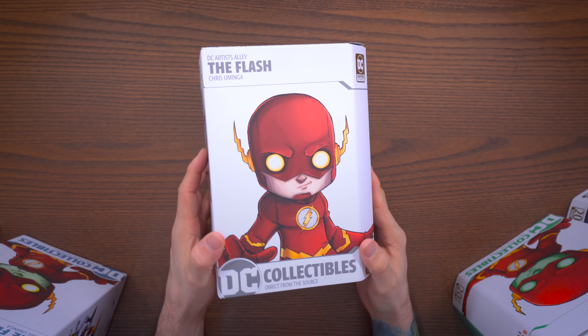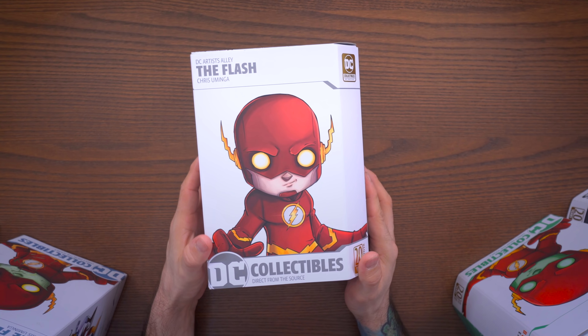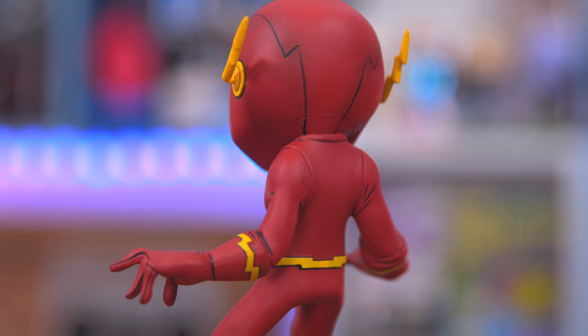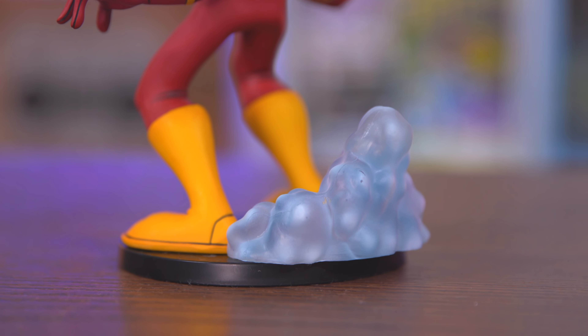What's going on everyone, welcome to Box Attack, I'm Dom. Today we are checking out some statues from DC Collectibles. I'm a huge fan of The Flash, and this is from the DC Artists Alley lineup, designed by Chris Uminga — he's an absolute legend when it comes to comic-based art and just an awesome artist in general.